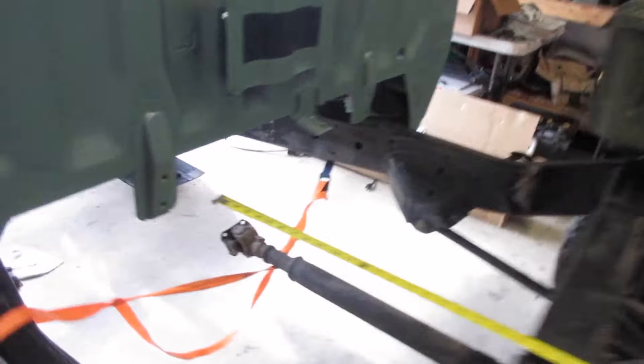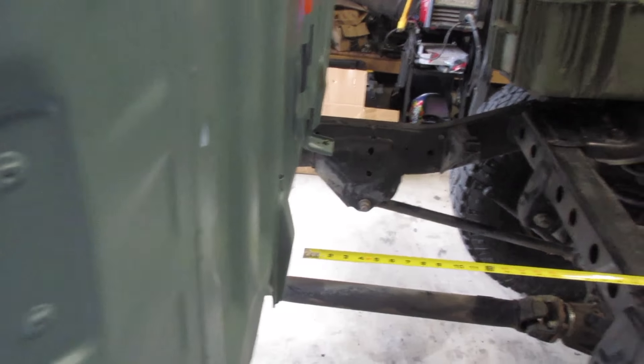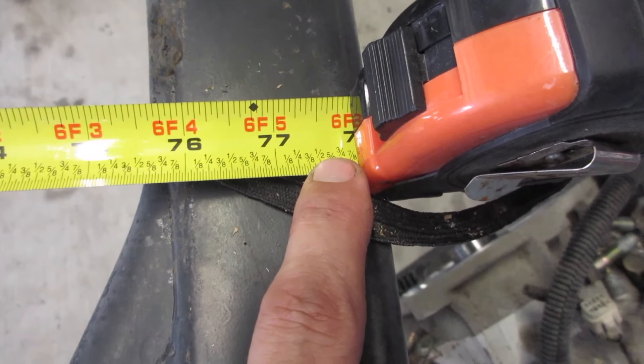Measuring right now, giving myself about an inch there — I don't know the standard gap between a cab and the back of the bed — and going down to the end, I am six foot six right at the end here. That's perfect, because a six-and-a-half-foot bed or tray back is easy to come by. Ford has a six-and-a-half-foot bed, so any tray back for them would match that. I'm looking good for that.